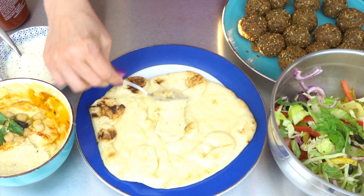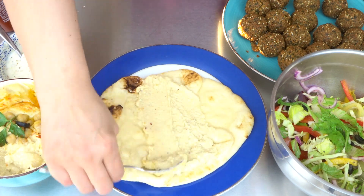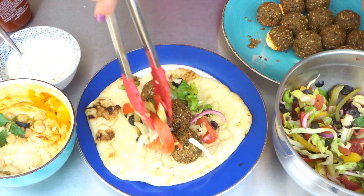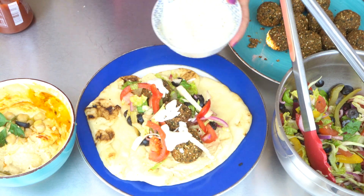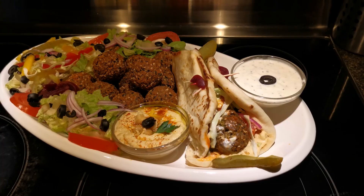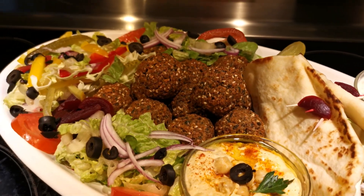We need pita bread. We are going to spread some of our homemade hummus — the link to our homemade hummus video will be linked down below. Add our falafel balls, our salad, our garlic sauce, and sriracha to taste. This is the final product. If you like this recipe, please like, comment, and subscribe — enjoy!